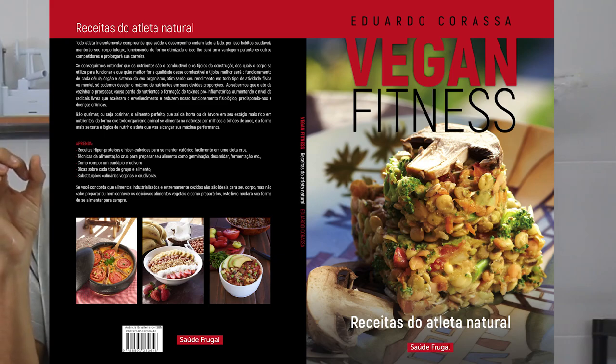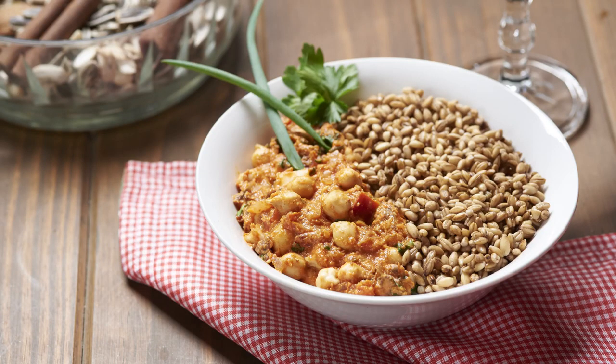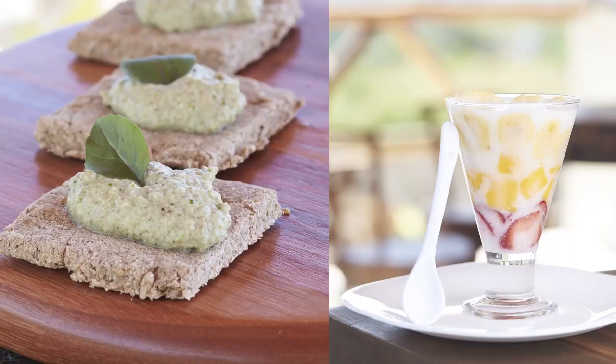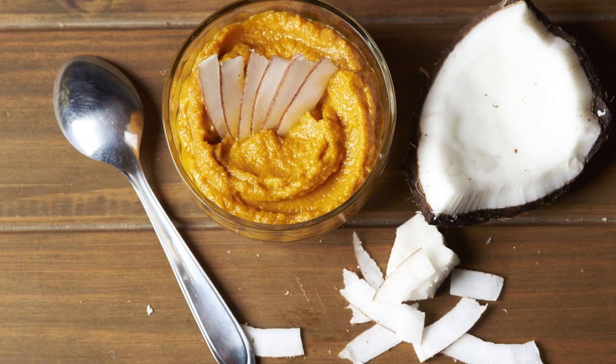Stay tuned to learn more about raw veganism and read our five published books. Within a week, the Vegan Fitness book arrives — with nearly 30 exclusive recipes for athletes: high-protein, raw, natural, with no sweeteners and no chemical additives — everything literally alive and biologically active at its peak of nutrition. If you want to learn more gourmet and high-protein recipes suited for high-performance athletes, access our website and stay tuned for much more Saúde Frugal.